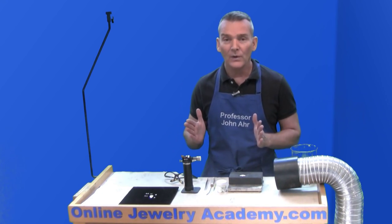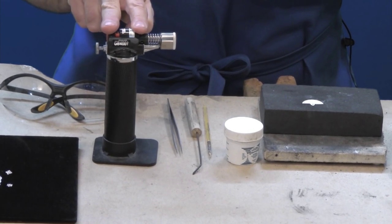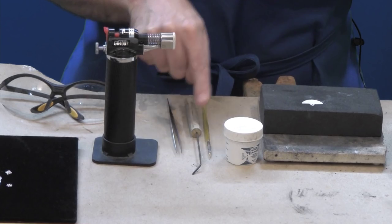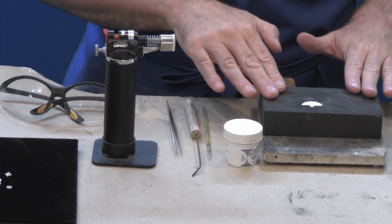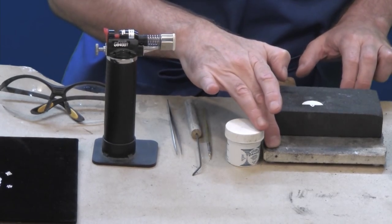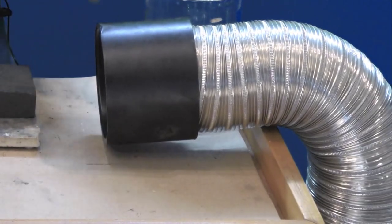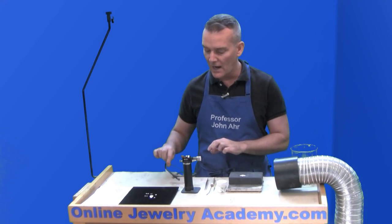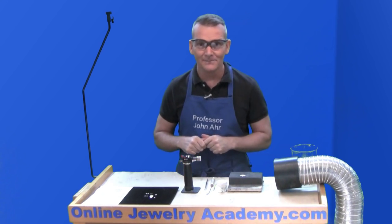The things you're going to need to effectively work with your granulation balls are your torch, a pair of tweezers, a soldering pick, your flux with a flux brush, and somewhere to fire the work. Here I have my compressed hardened charcoal block sitting on a small piece of kiln shelf, next to a ventilation system to escape all the bad fumes. In addition to this, I suggest using eye protection — it's good to protect your eyes.